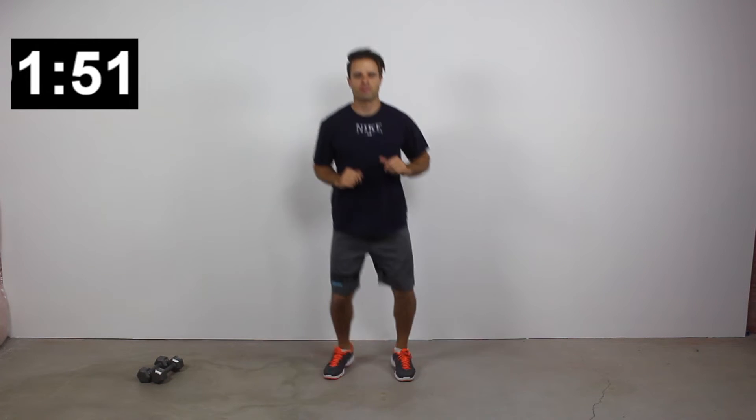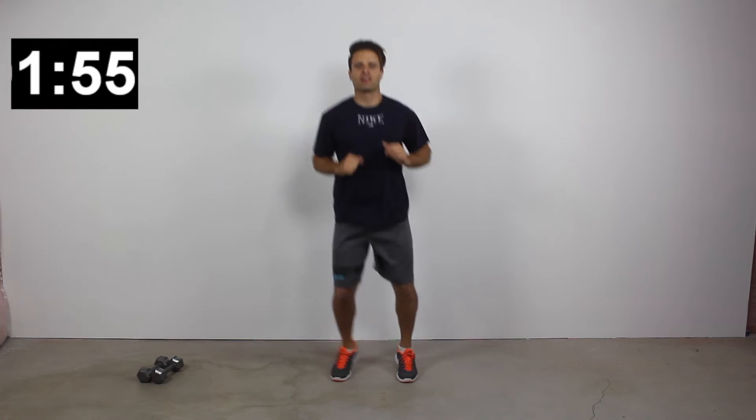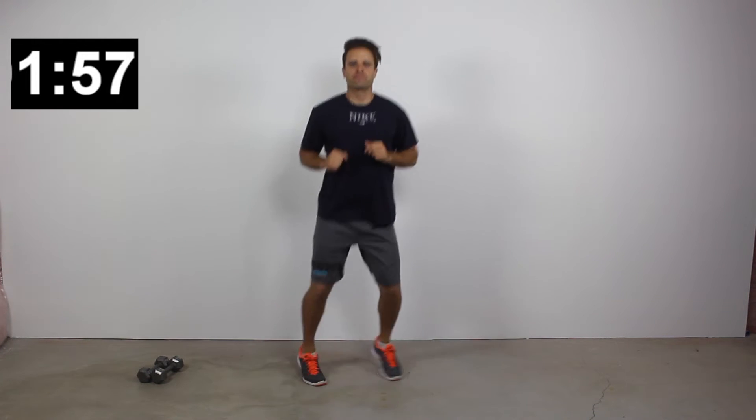Here's our 20-second low period. Maybe you're marching in place, walking around the room, going up and down the stairs, jumping jacks, or high knees — there's a lot of things you can do for your active rest or active recovery period.